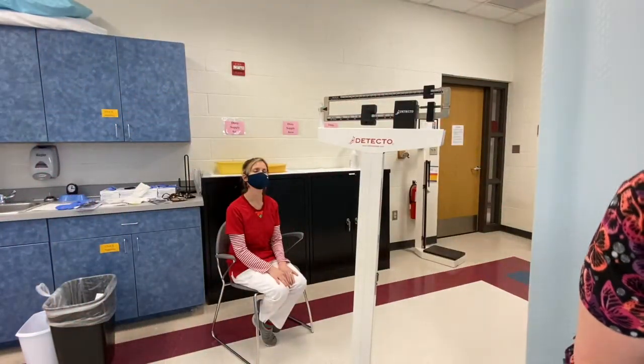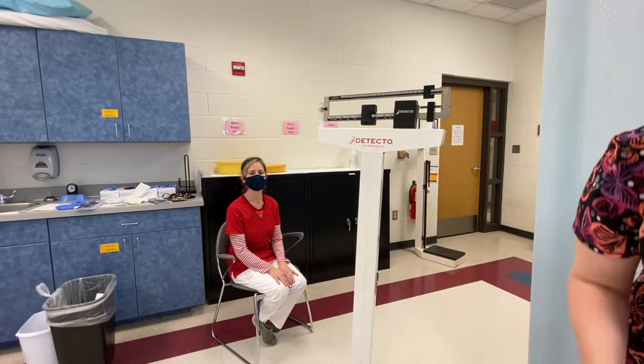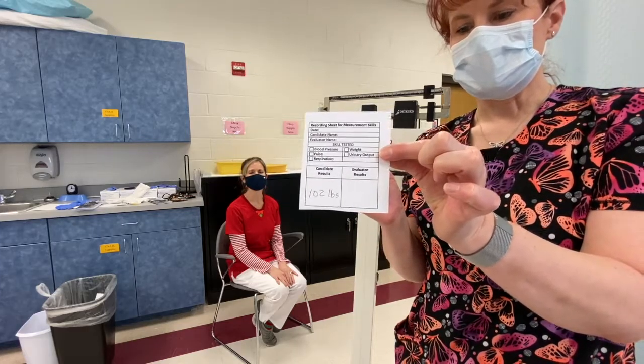So 100 plus 2 — her weight is 102 pounds. I'm going to record 102, and I'm going to make sure that I put a unit of measurement. I've recorded her weight: 102 pounds.